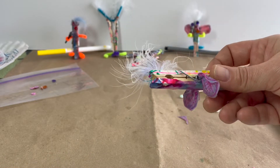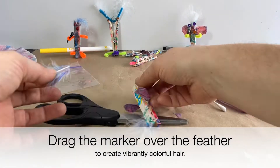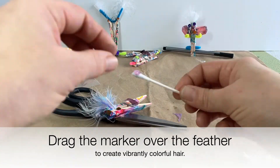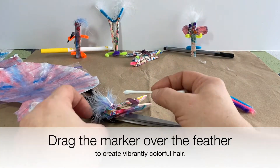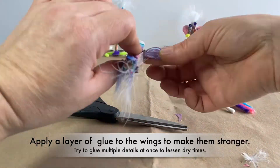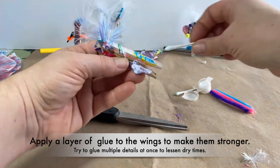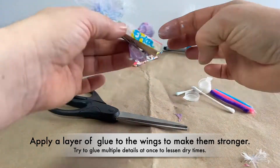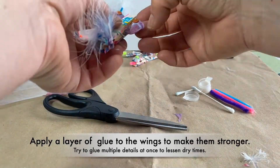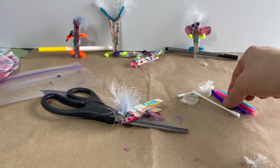I'm going to repeat that on the other side. Now I want to add a mohawk.